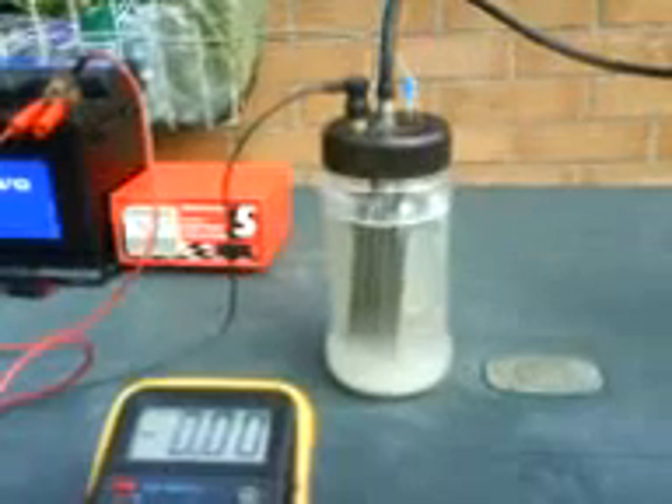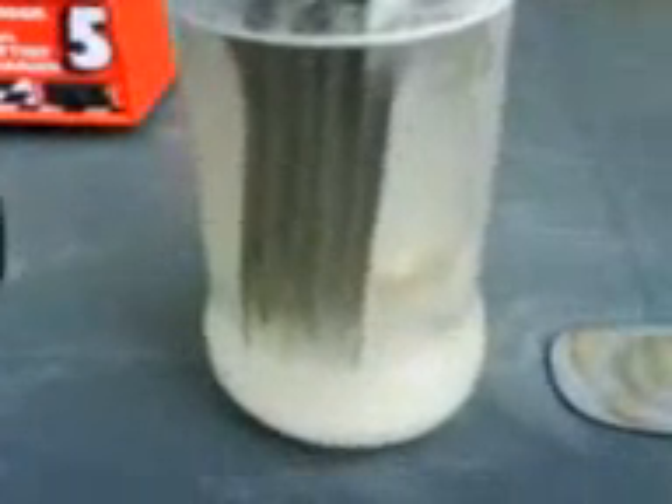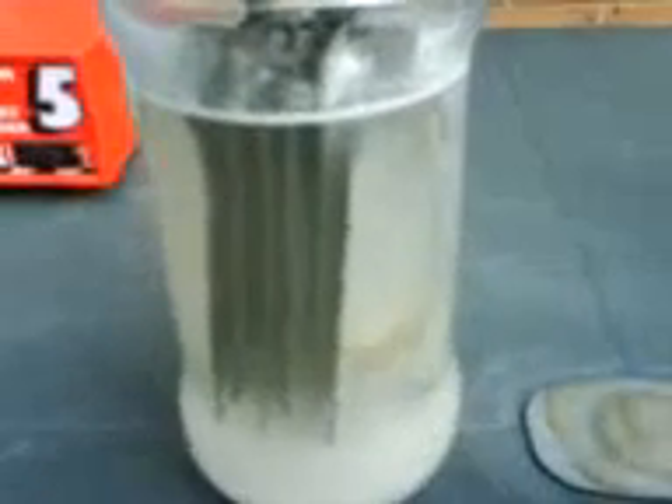Okay, test number four. New plates, new jar, everything's connected up and ready. I've made a slight modular circuit. I've installed a 10-amp fuse just to protect it because I haven't got a clue what it's going to do amperage wise. The plates — six plates. I've got half a litre of distilled water and a level teaspoon of baking soda, so we'll see how that goes.